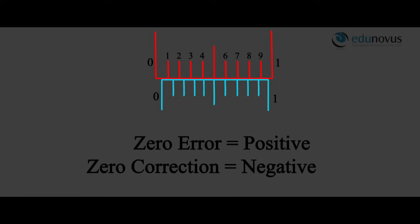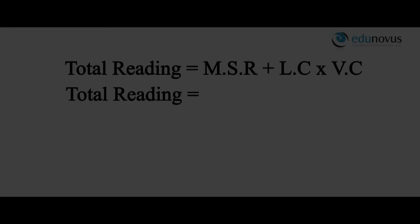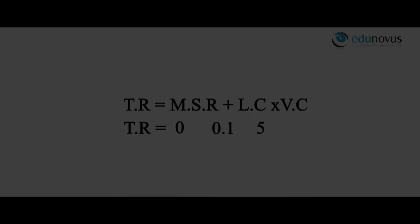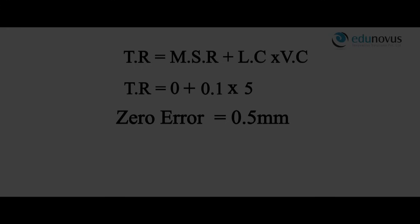This reading can be calculated using the formula: total reading equals main scale reading plus (least count × Vernier coincidence). Here, main scale reading is 0, least count is 0.1 mm, and Vernier coincidence is 5. Therefore, zero error equals 0 + 0.1 × 5 = 0.5 mm, and the zero correction is −0.5 mm.